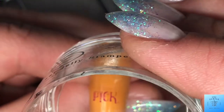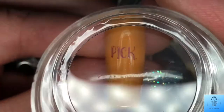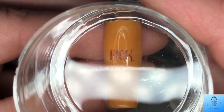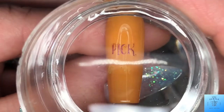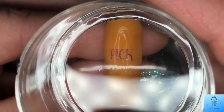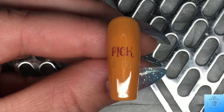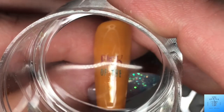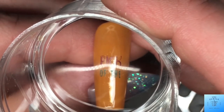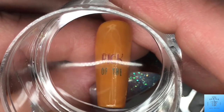This next one I am stamping on Pick of the Patch. I didn't like how that looked, so I went back in with the blue right over top. That looks amazing!